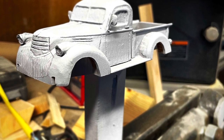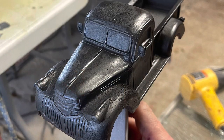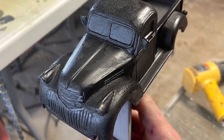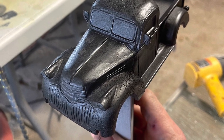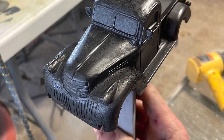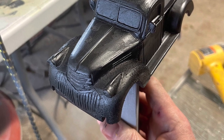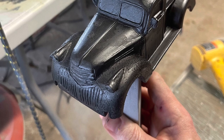Instead of rust showing through, this truck had primer showing through, so I didn't use much of a base coat. I just made a couple of patterns with some darker gray color — that's what I wanted to show through. I used the salt technique: I made some wet spots, put some salt on them, and then covered it with a very light coat of black. Then I went back and brushed off the salt, and whatever was gray was what I wanted to show through.